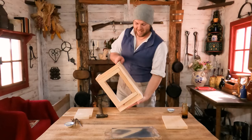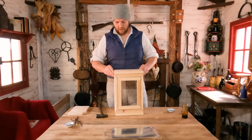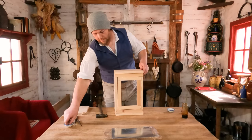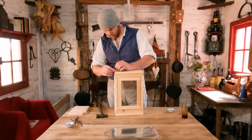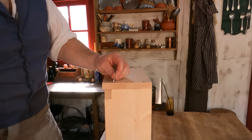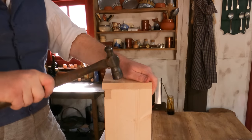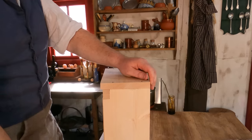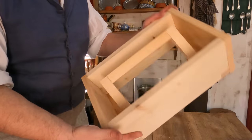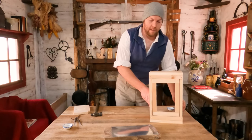Now we'll put on the bottom piece — same thing, let this little bit hang over on the edge. We've got our four nails on the top and the bottom. And there we have it. So now let's move on to the tin for the door.